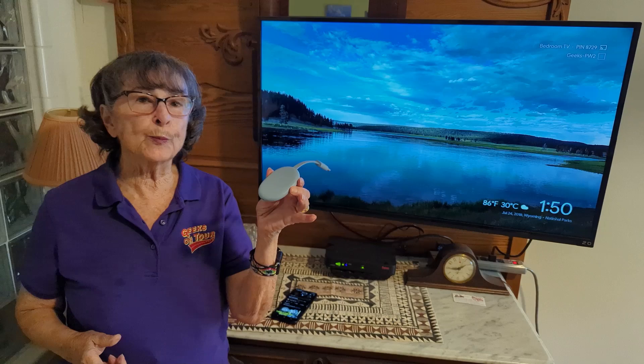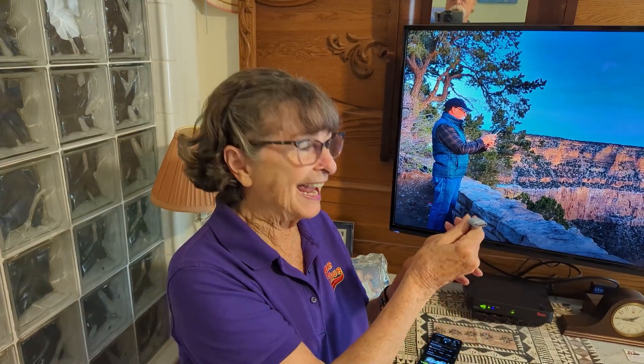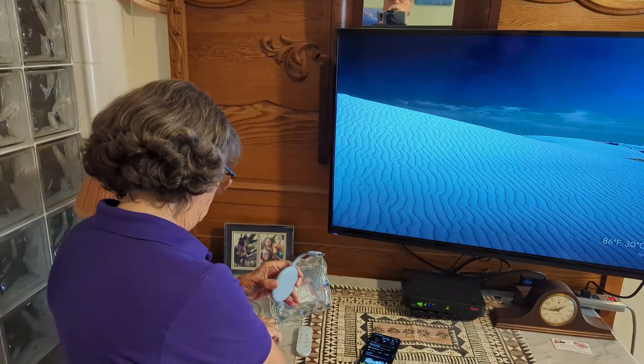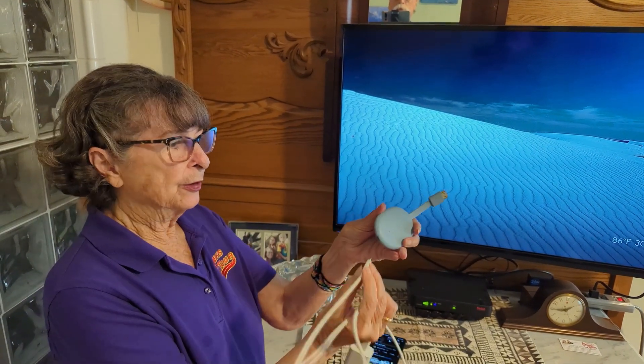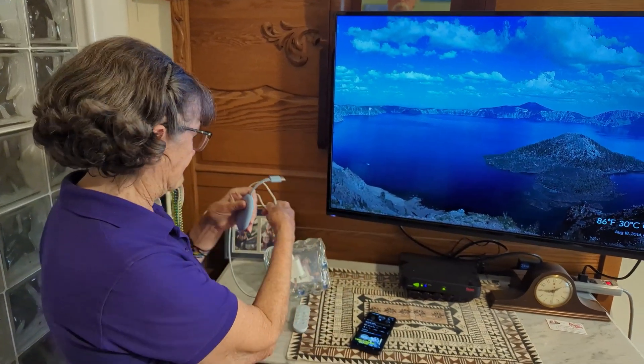What do you need to make that happen? You need a Chromecast. This is a Google Chromecast — we call it a dongle. It's HDMI, so you need a TV with an empty HDMI port. All you do is plug this into the HDMI, and then you do have power — you need to plug the power cable into the other end so that it stays powered.